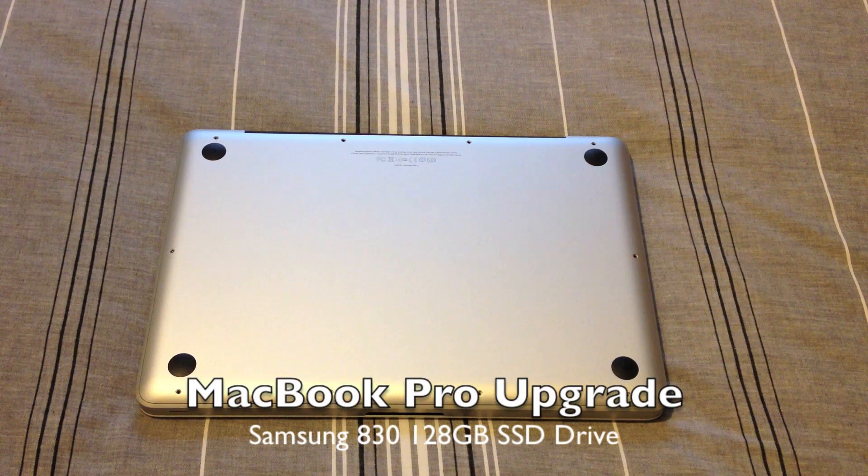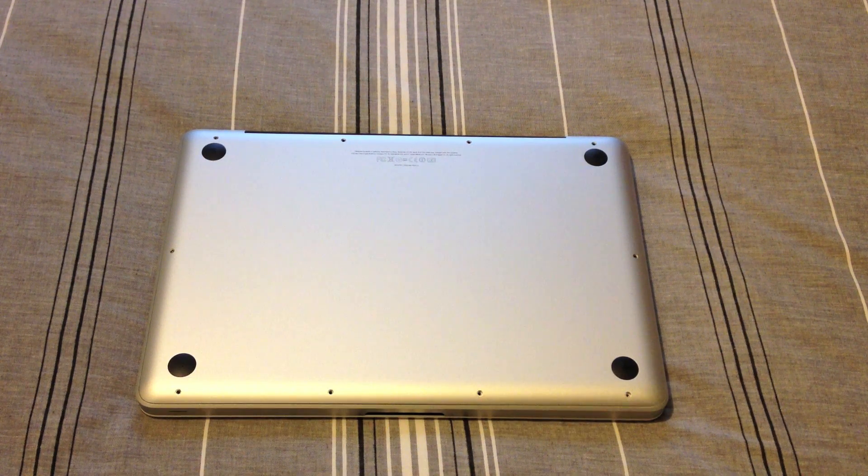Hi guys, Liam here from RDS. Today we're going to be upgrading the standard hard drive in a 13-inch MacBook Pro late 2011 to a 128-gig solid-state drive by Samsung.